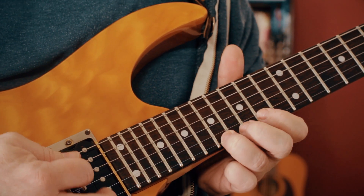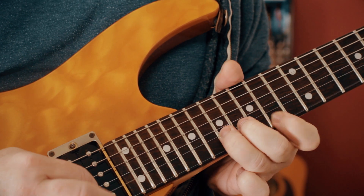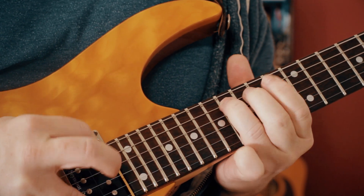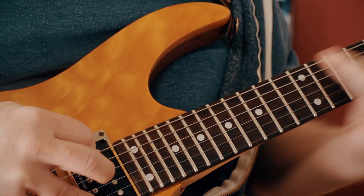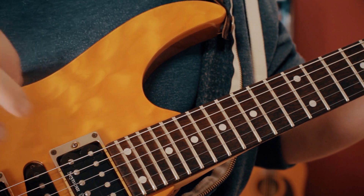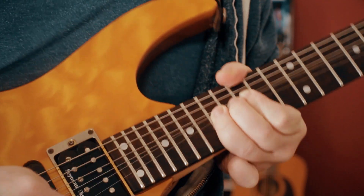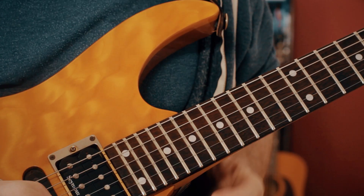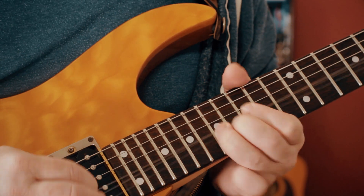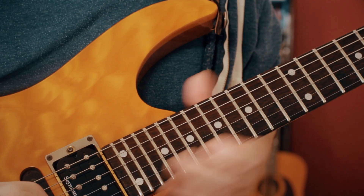Almost there - big flourish at the end. Let's just break that down. I kind of play it differently every time, but the main bit is to get this big hold on that B - bending from 17 to 19, hold that. Then we've got this lick: C sharp on 14, bending back up to that big B note.